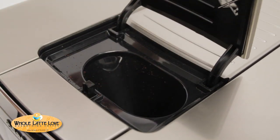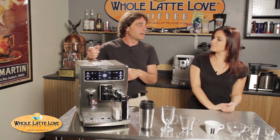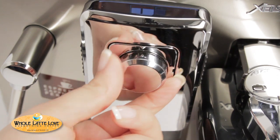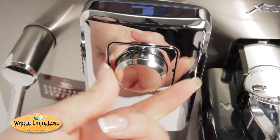It also comes with a bypass doser, which you can use for pre-ground coffee if someone wants a decaf. You'd access that via a button on the front with the little beans icon — you'd tell the machine you're going to use the bypass doser. That button can also temporarily increase the strength of your coffee by having the grinder run just a little bit longer. Another feature is the flow restrictor dial, which allows you to adjust the crema and flavor of your coffee — just another way to dial in your coffee. Go to the larger dots for espresso to restrict the flow a bit and get more extraction, or toward the smaller dots for regular coffees where water flows through more freely.